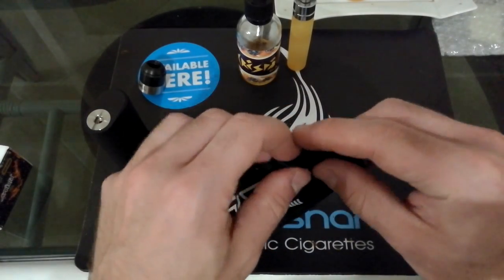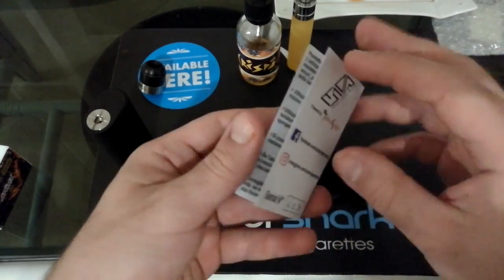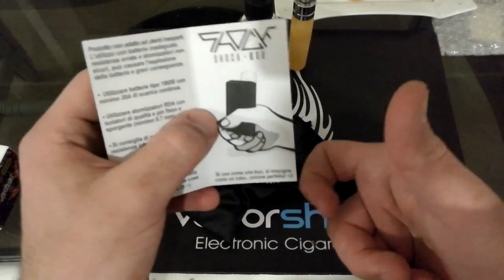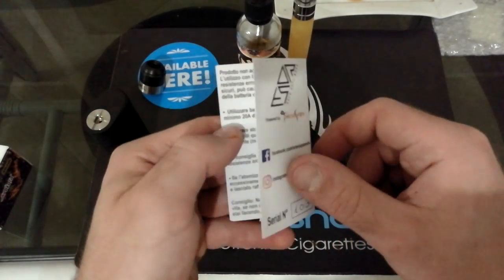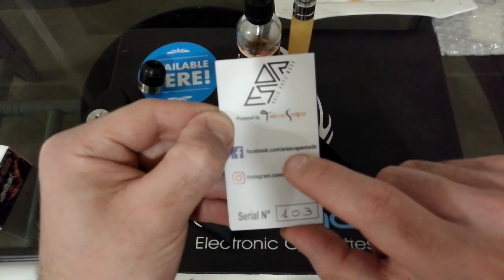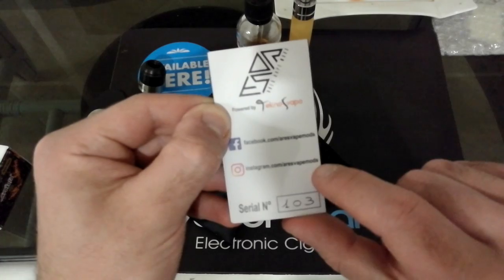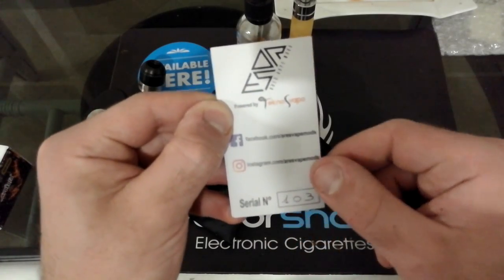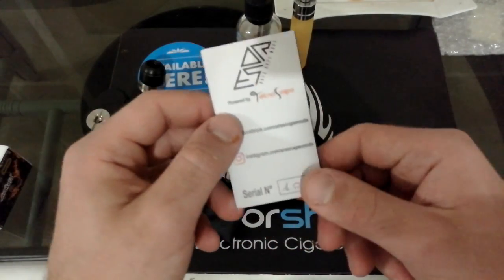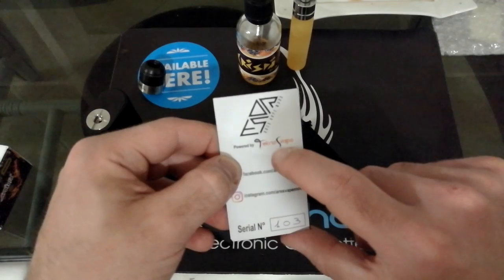All'interno della pochette troviamo un foglietto di istruzioni con la novità del BF stile tubo meccanico col tasto Fire verso sotto. E dietro troviamo il gruppo Facebook facebook.com Ares Vape Mod e il profilo Instagram instagram.com Ares Vape Mod. Questo è il seriale della box, il numero 103. È un prodotto che viene venduto da Tecno Svapo.